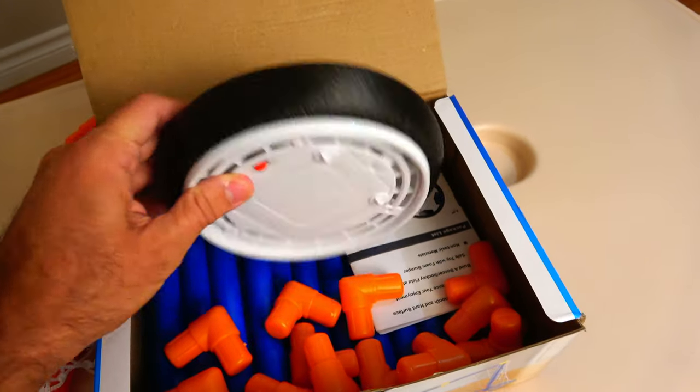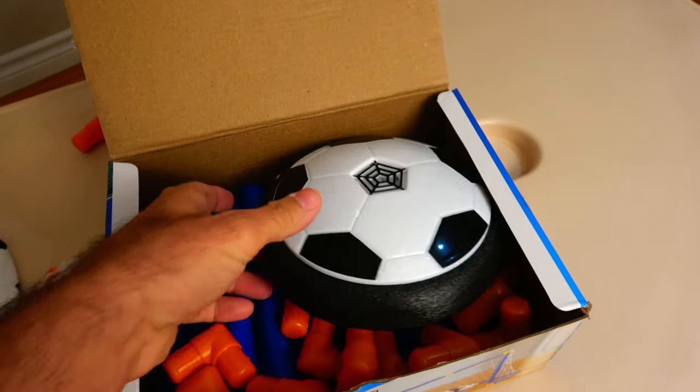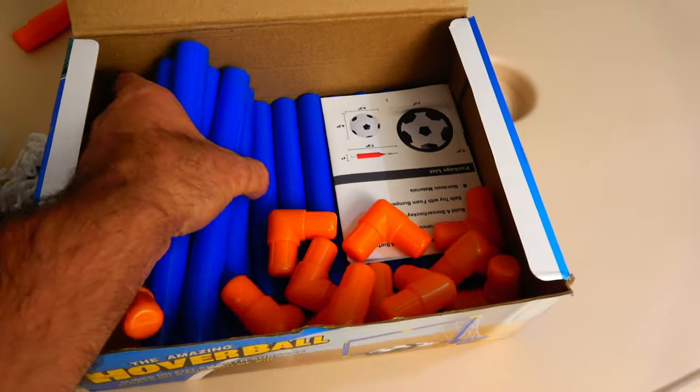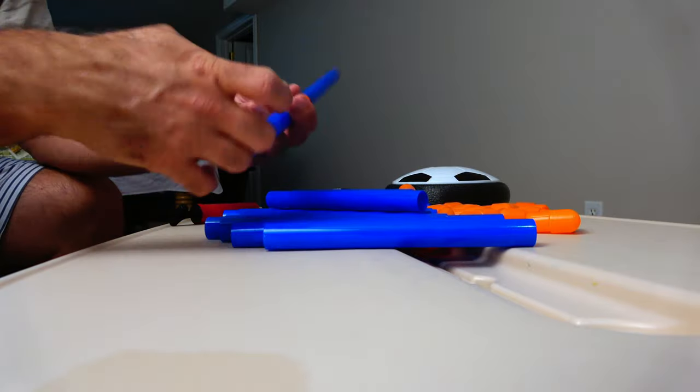Underneath you find the compartment for the batteries. Now let's get these nets together — actually, for the purposes of this video I'm just gonna put one net together.